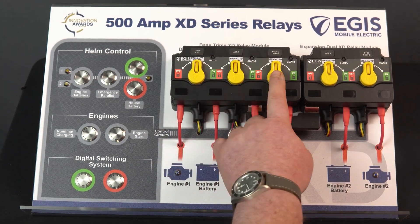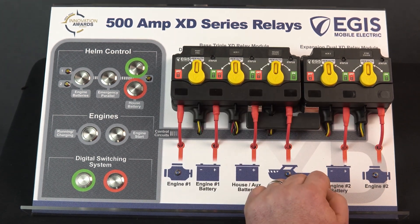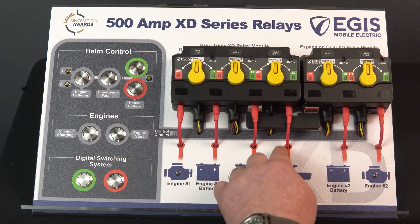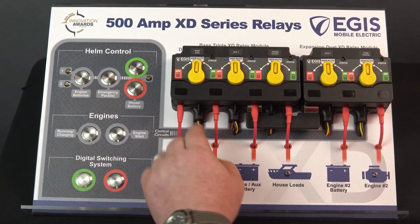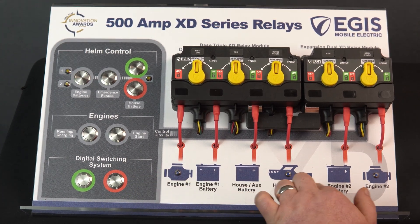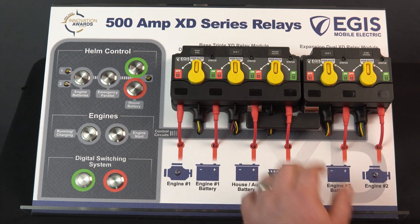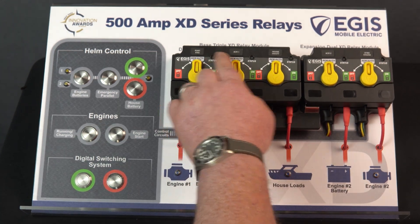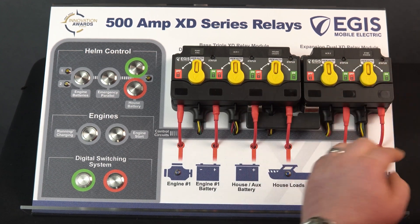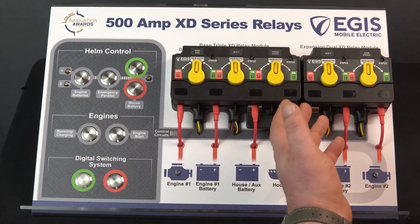Right here we have our manual override knobs. We also offer these relays without knobs depending on your use case scenario. Down here we have our control wires at the bottom of each individual relay, and those are connected to these switches. The larger red wires go to what they're connected to, indicated by icons for engine, batteries, and house loads. Each relay has an LED status indicator — the green LED that's momentarily flashing is indicating that these relays are in a hibernation or standby mode.